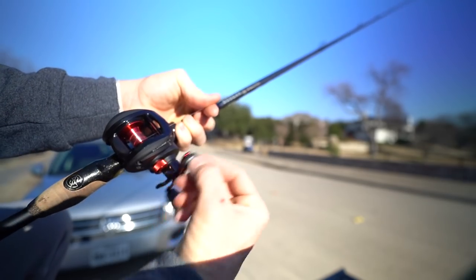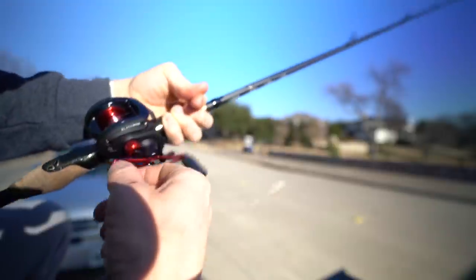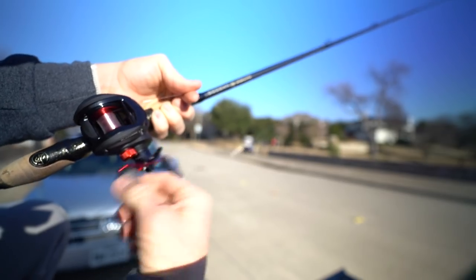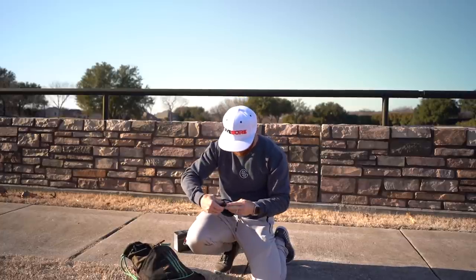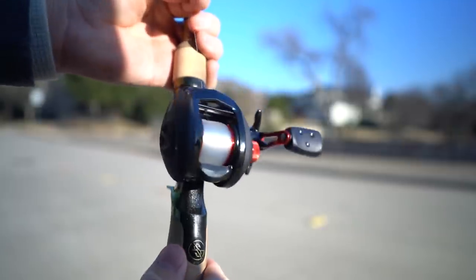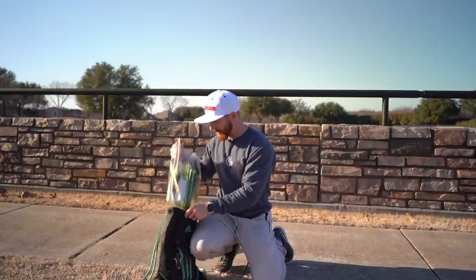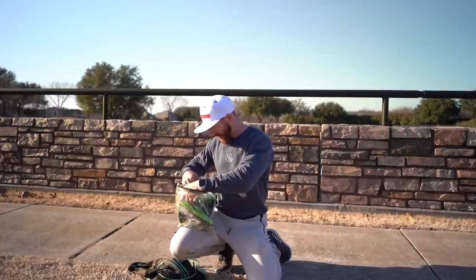Here we go - start cranking. I'm keeping tension with my left hand, kind of pinching that line so it goes onto the spool nice and tight, and just cranking away until I fill the whole spool up. Watch how close I get it to the edge - you don't want to overfill the spool. Also make sure that spool stays face-up the entire time, otherwise you might get a little twist in the line, which won't help with casting down the road. We've filled the spool pretty much all the way to the edge, just leaving a little room.